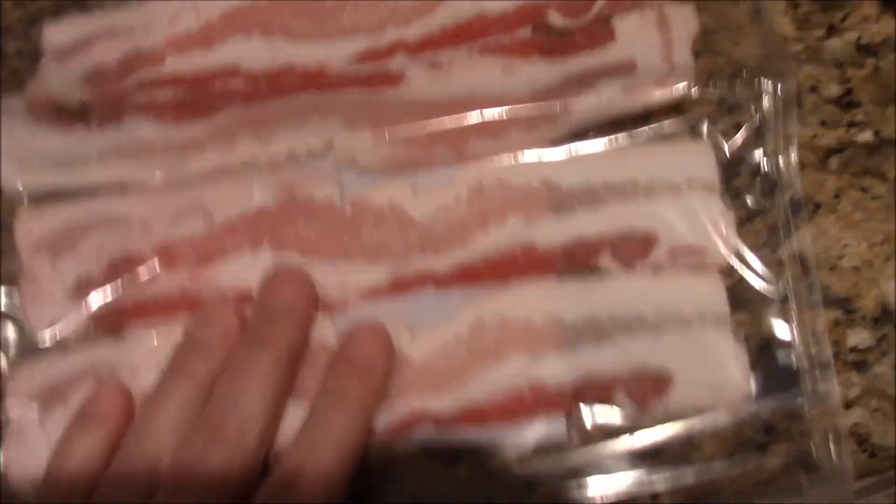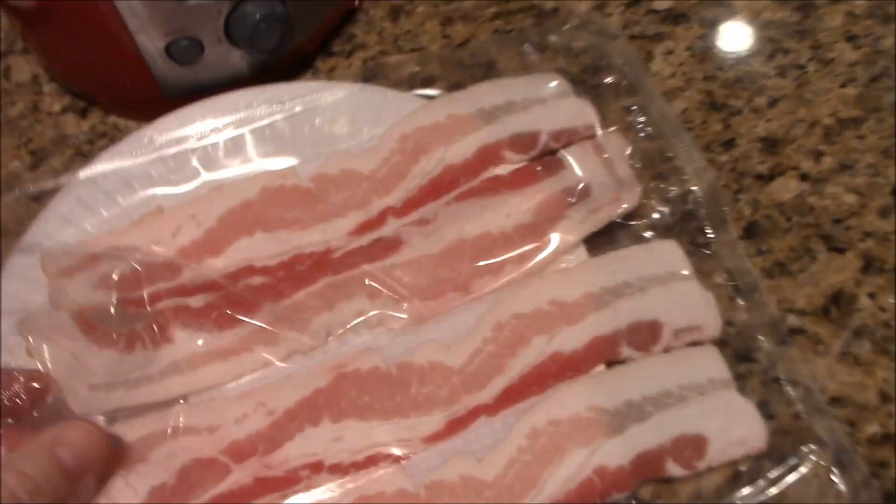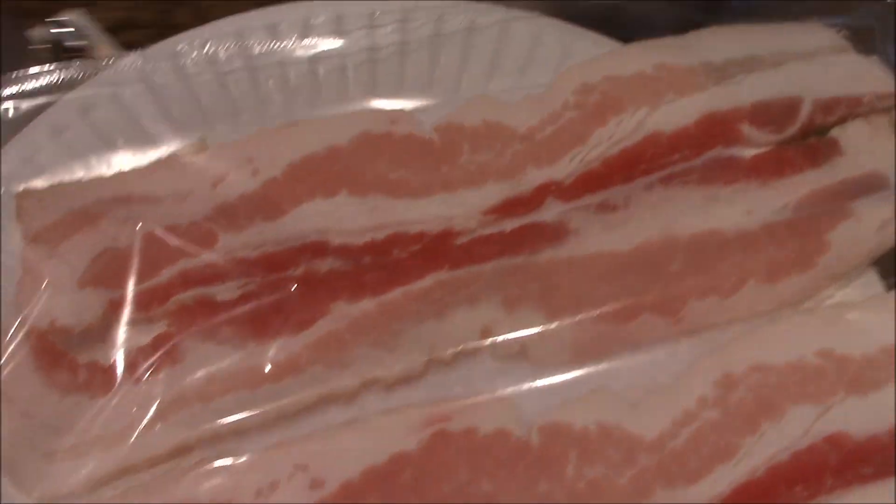I'm gonna try this. They say this easy bacon in the microwave — they're telling me it only takes two to three minutes to cook. Let's check this bad boy out. I want some bacon. There's four slices in this nice plastic pouch, and it's got something to absorb it.